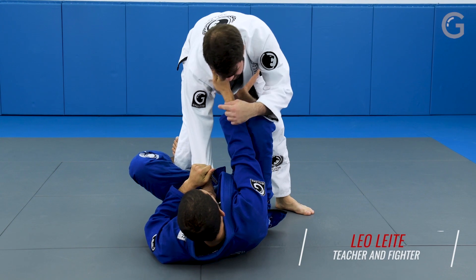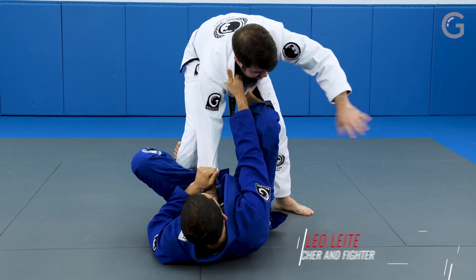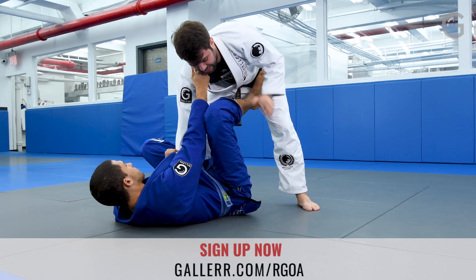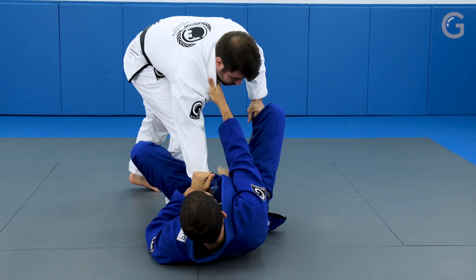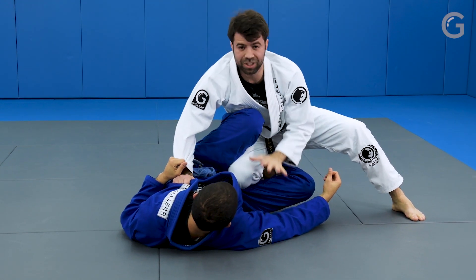We're in this situation where he has the collar and sleeve position. What I'm gonna do is pass to the side that I have the hands free. I'm gonna control right on the bottom of the pants. I'm gonna walk back my legs so I can go over. I drive my knee into his legs so I can push the leg down.